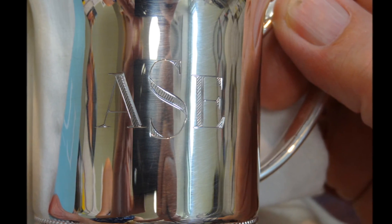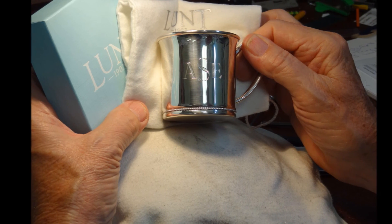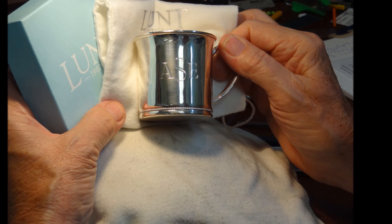Here's a close-up of the finished monogram ready to be packaged for the customer — a really nice sterling silver baby gift, hand engraved for that very special baby.